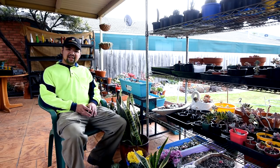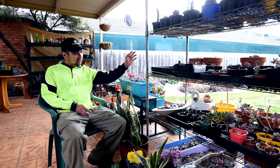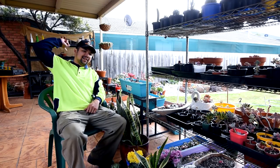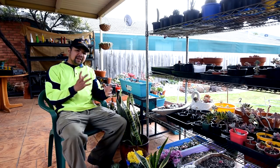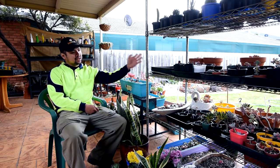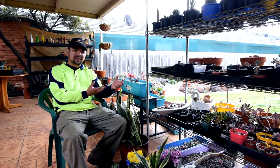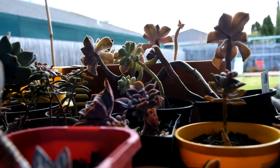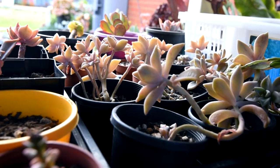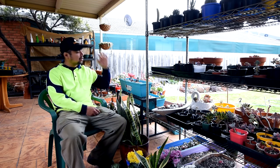If you've been following the entire series of Let's Plant, you'd know that I have two propagation racks. There's this lightweight metal shelf and a heavy-duty shelf at the back — each serves a different purpose. This shelf is supposed to let plants get enough sunlight to avoid stretching, but clearly the plants here are still stretching out. So what I'm going to do is vacate this shelf and move the plants out into the planter.